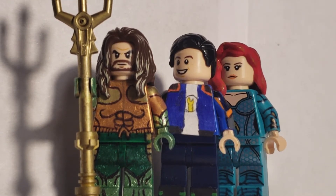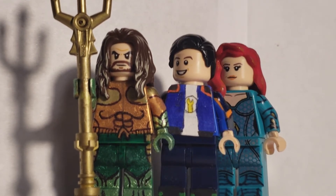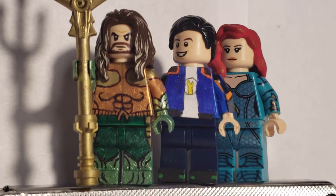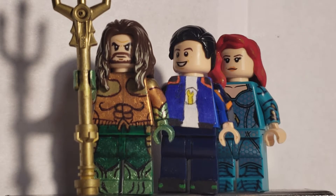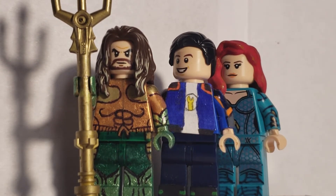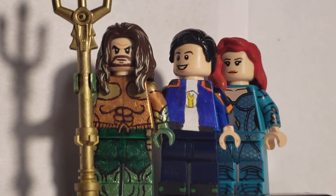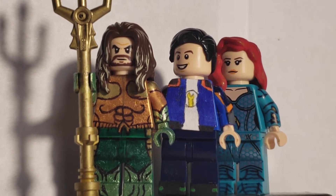Now, Aquaman — I don't know about you guys, a lot of you might disagree, but this was movie of the year for me. I loved it. I have not seen Bumblebee yet, I hope Aquaman doesn't change its title, but this movie was amazing.